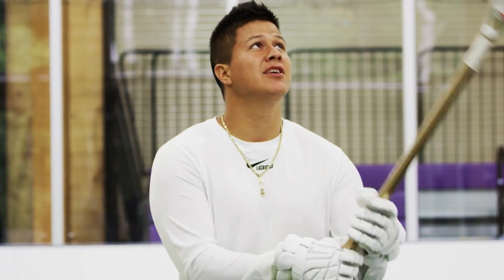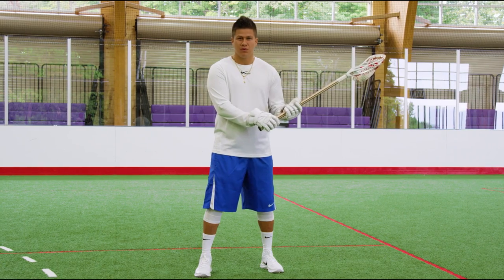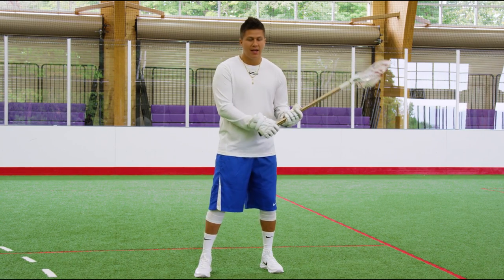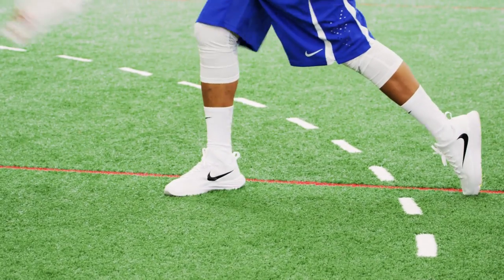What we're gonna do here is you're gonna toss this ball up in the air straight up and move your feet so that you're already in a wound-up, ready-to-shoot position. Every time you shoot a ball you have to take these two steps to shoot.